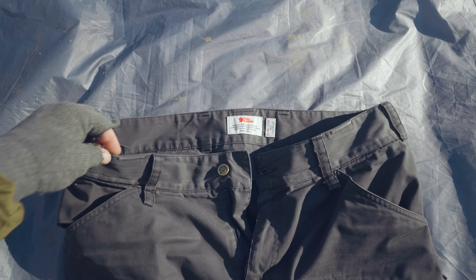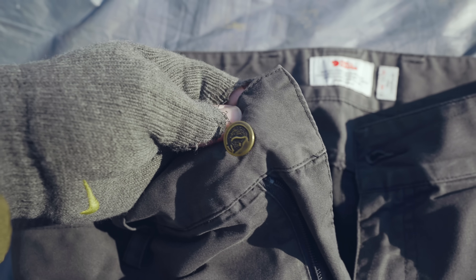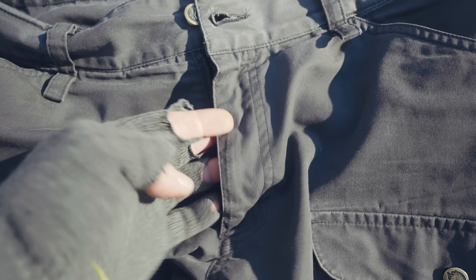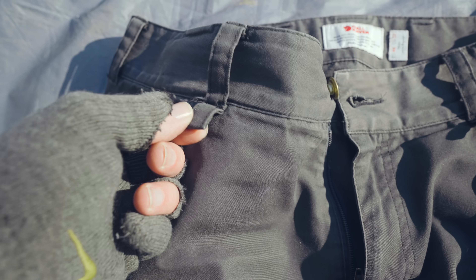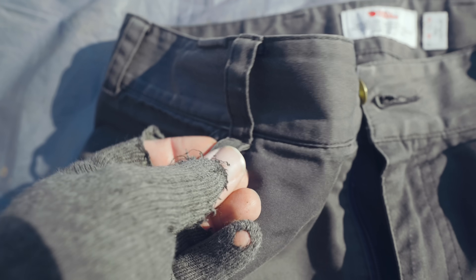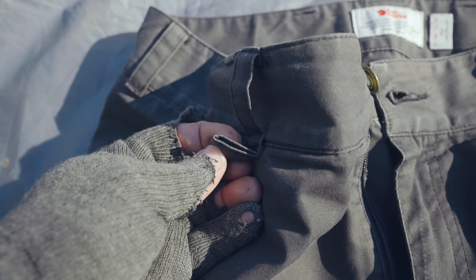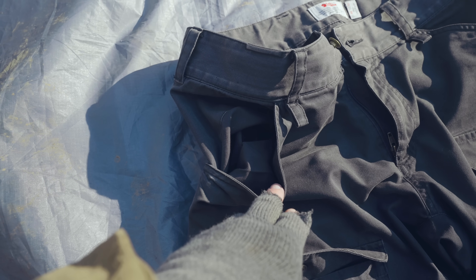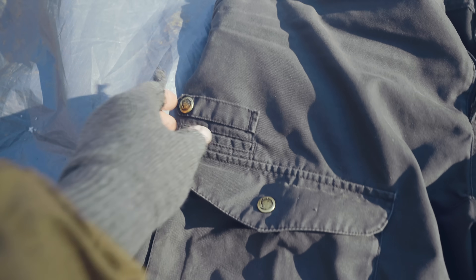Starting up at the top, you have the waist, the fastening hardware, the zipper and zipper flap, and belt loops that go around the waist. Below the waist belt here on the front, you have loops — these work great for carabiners if you want to carry your keys that way. I've been doing that for about 25 years, never had an issue. Going down, you have pockets — one on each side, good-sized pockets. On your right leg, you have a snap, a loop, and a small pocket.